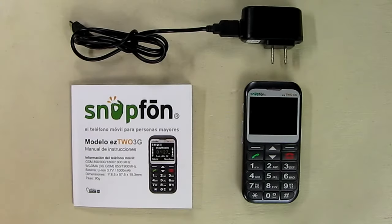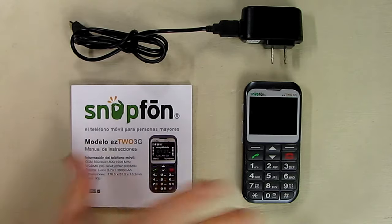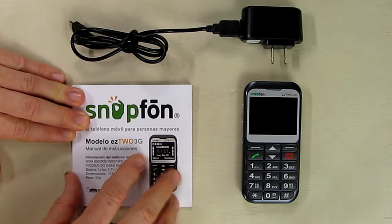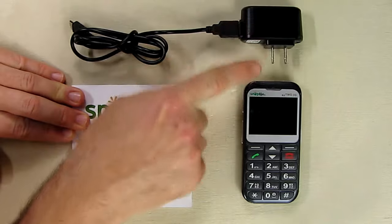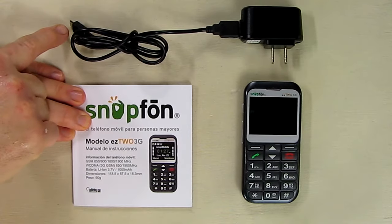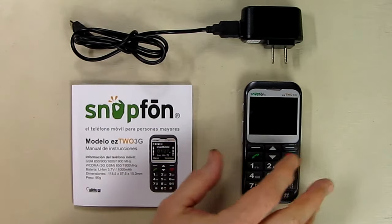Hello again, this is Robert Veach here, and this is my video review of a cell phone called the Snap Phone. This is what it comes with: the phone itself, a very nicely written manual in multiple languages, a USB charger with a USA plug, and an included USB to micro USB cable.